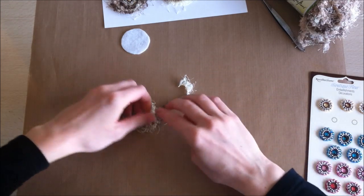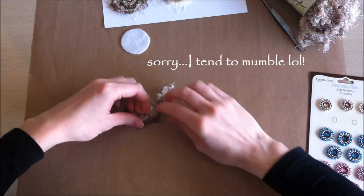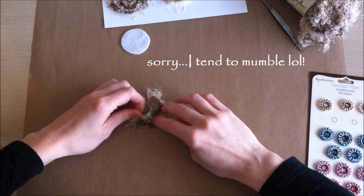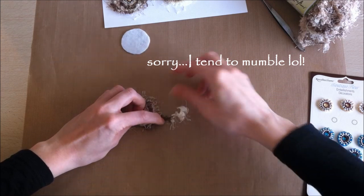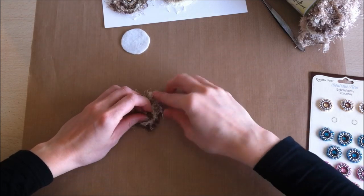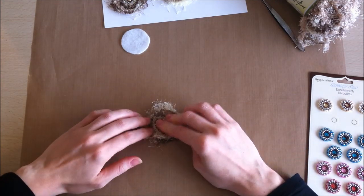You can see what I'm doing — just lifting up the ends and tucking in the thread piece so it's not really showing. I just want those loose fibers showing on the outside. When you get the size and look you're going for, you're ready for the next step.